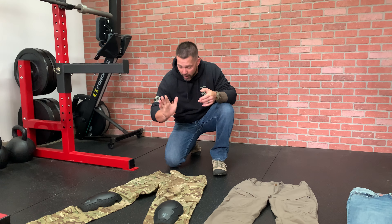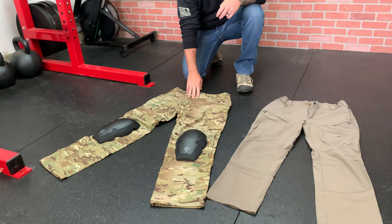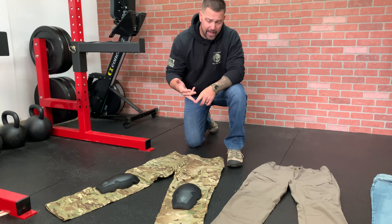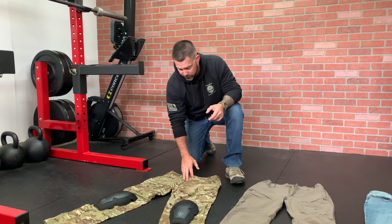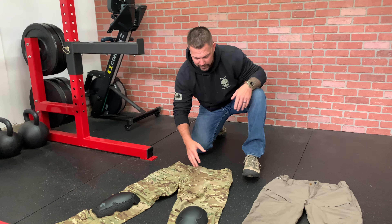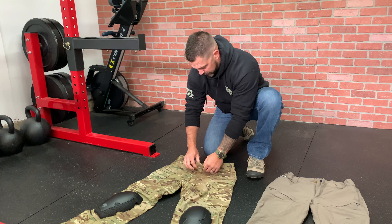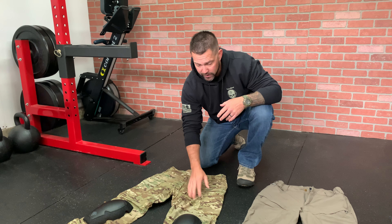We're going to go full tactical all the way down to civilian. These first pants here are the First Tactical Defender pants. These are the pants I wear when we're teaching class, any time I'm doing firearms training — these are my go-to. I absolutely love these pants. They have a stretch fabric technology — not exactly spandex, but they do have some stretch. They're also made of really thick, high-quality Cordura fabric, so they're going to last a long time while giving you that flexibility.